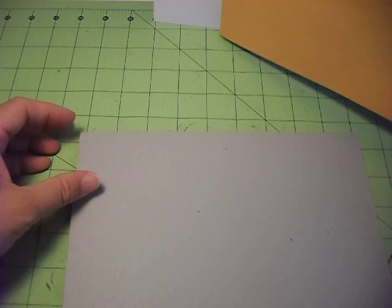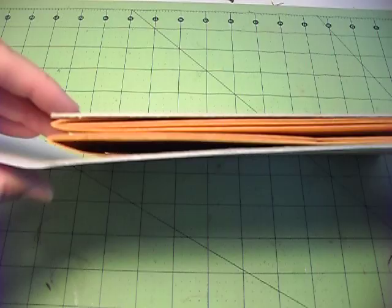Do that to both of them — another piece of cardboard — and do that with this one too. So this is going to be the front and the back of your album.